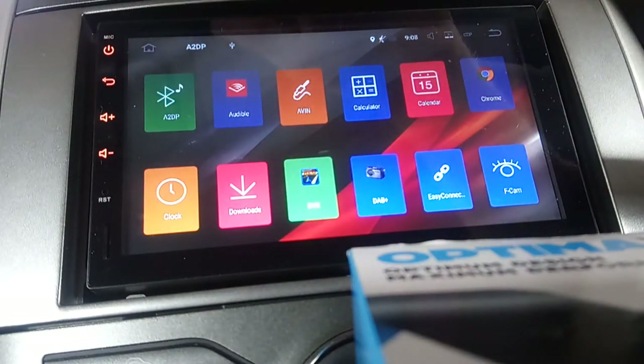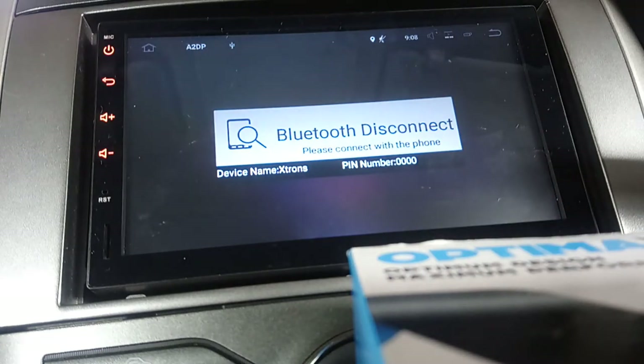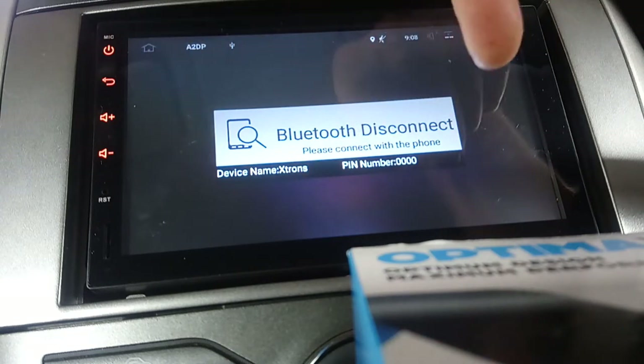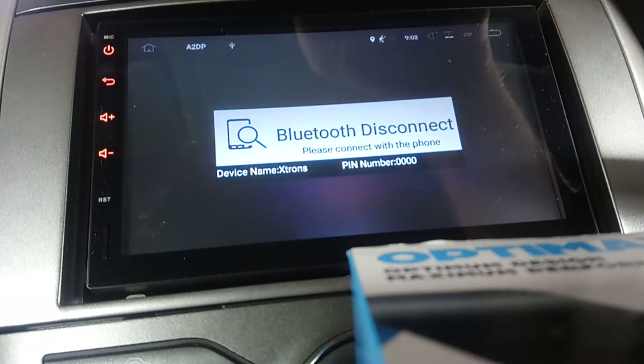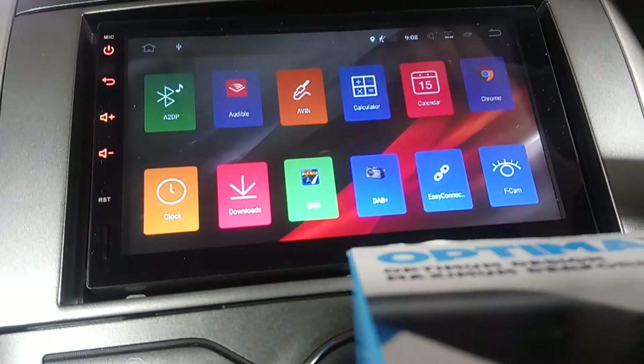A2DP is your Bluetooth music. Once you've connected via Bluetooth, it comes up with a big simple interface in the middle - stop, play, rewind, and fast forward. It's really basic and nice and easy for when you're driving, and even easier when you've got it plugged into your steering wheel controls, which I have.